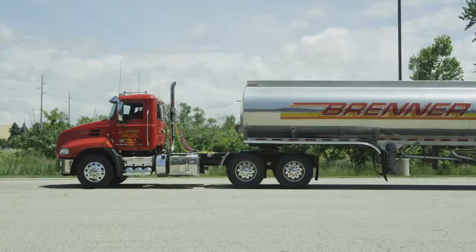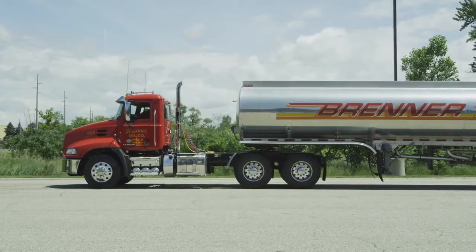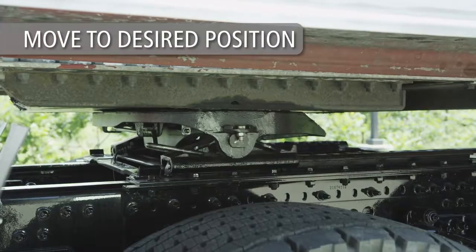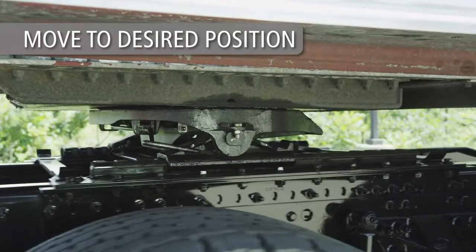Release the tractor parking brake while keeping the trailer brakes engaged. Move forward or backward to achieve the desired fifth wheel position for the proper weight distribution for tractor and trailer.